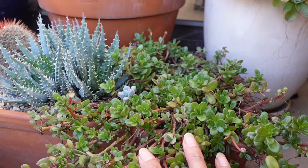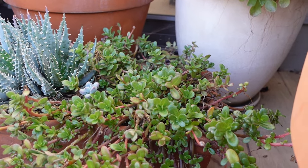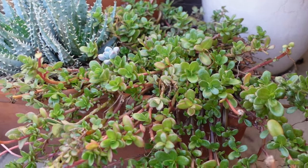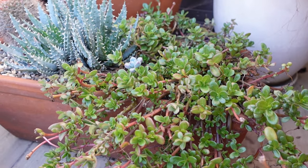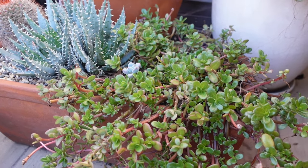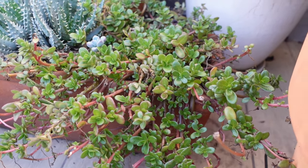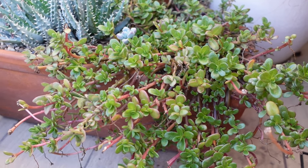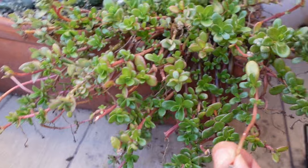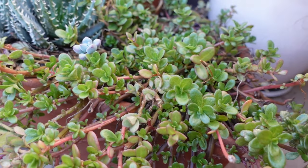This is one of the few Portulacas that I have left. Portulacas is one of my favorite plants and the flowers are just beautiful, which is why I like having so many of them in my garden — but they attract so much mealy. It's mealy all the time, and the mealy just keeps coming back. Even this one's got little white speckles. So I don't know — I might need to get rid of this one too.